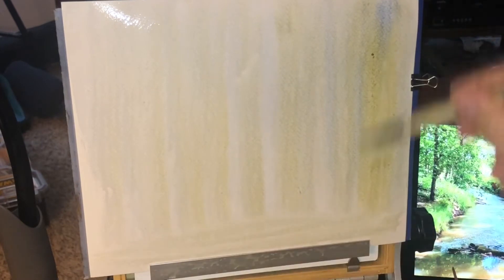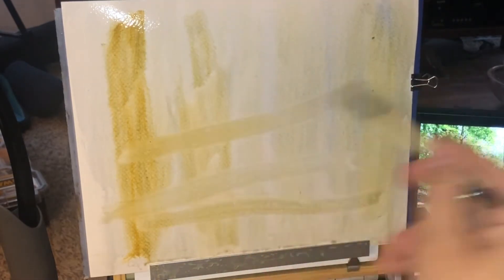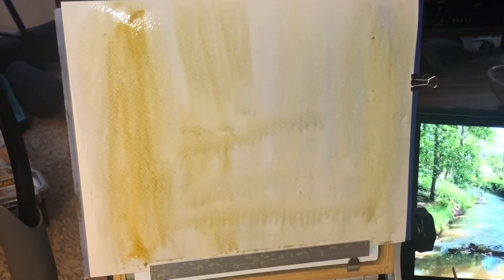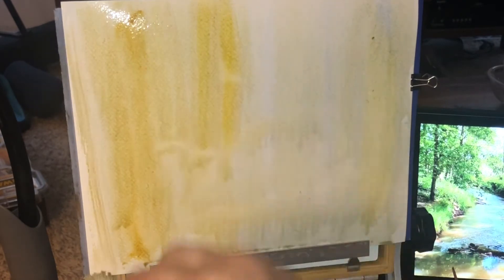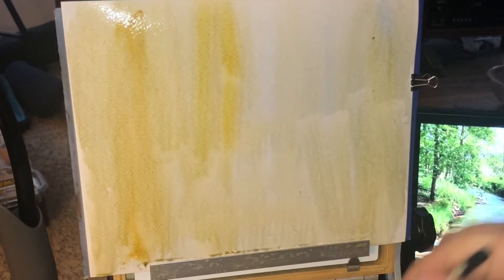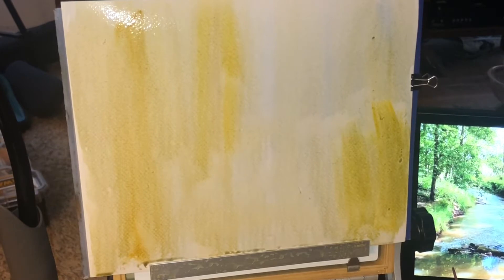If it gets a little green, it's fine. We're just going to follow this vertical stroke up and down, going stronger and stronger as we layer. I want to keep a little bit of light toward the center coming through — as you can see on the original photo, there's a little light coming through.